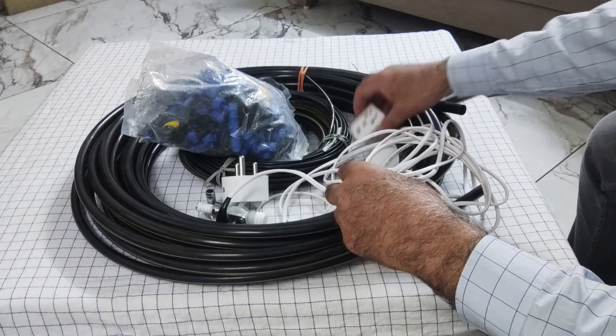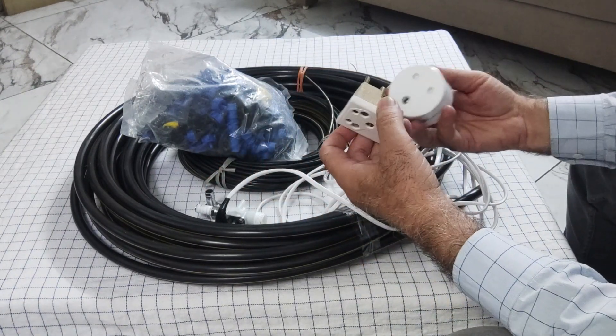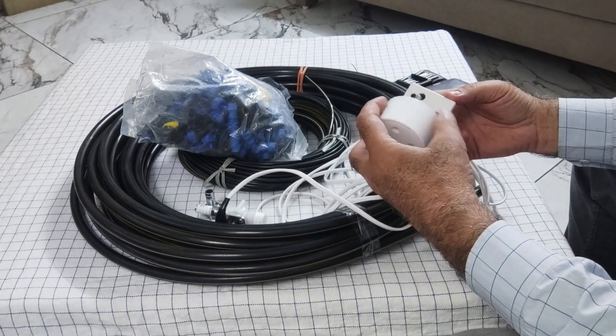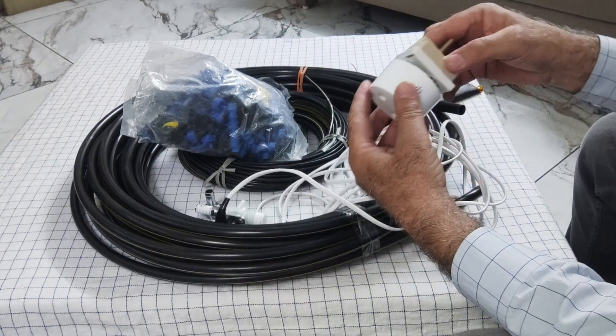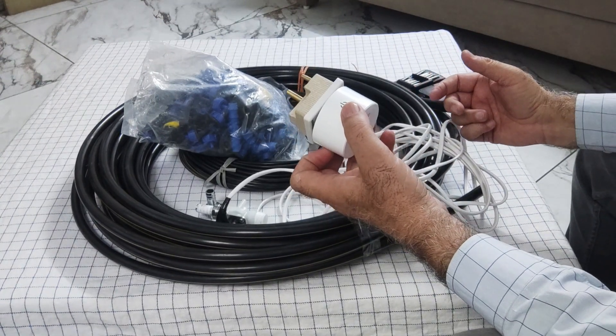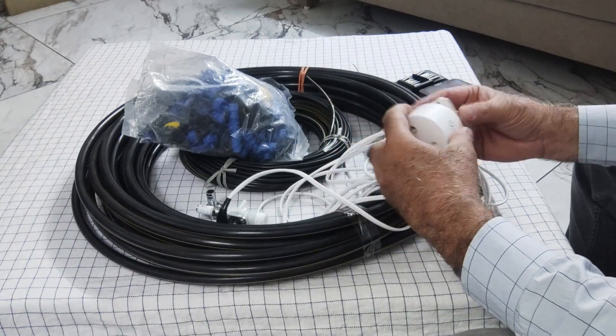The second item we need is a plug with a 3-pin converter. This will be used to supply the power. If you have a 16 ampere socket, then there is no need for the converter — you can directly fix the plug in it.